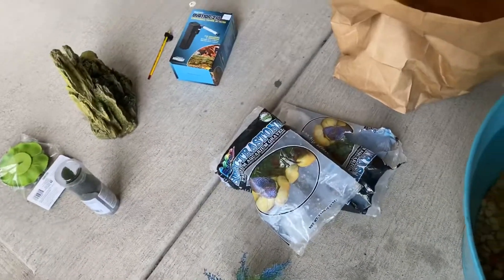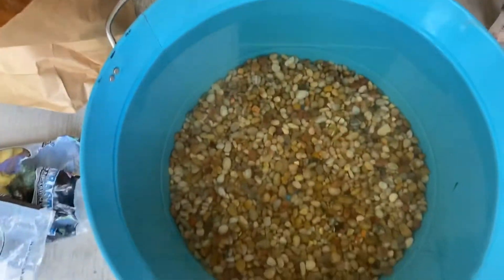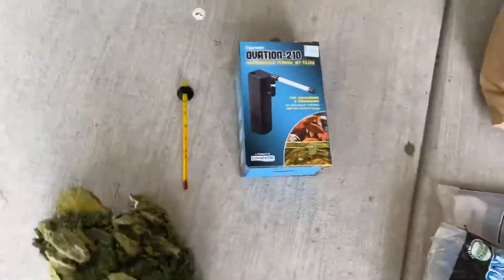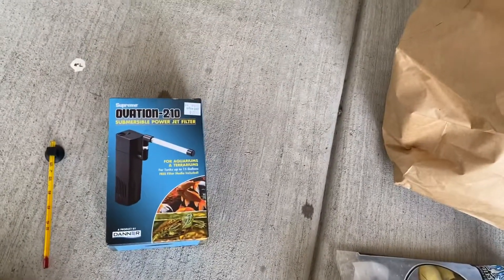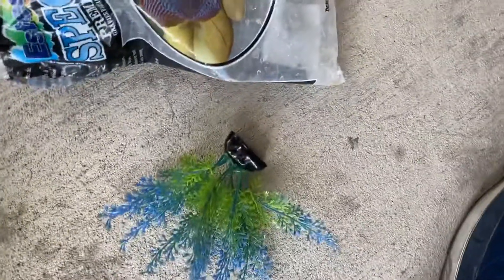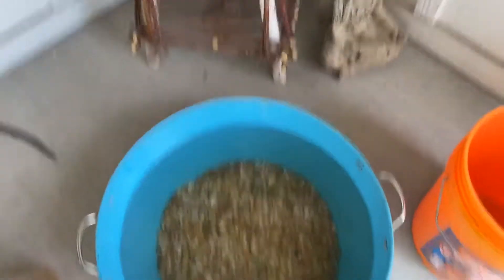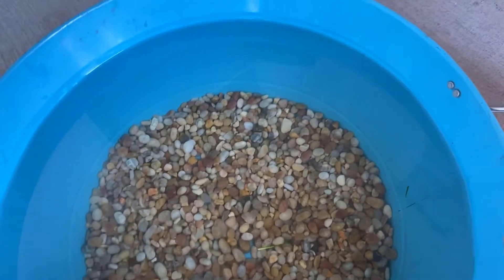I forgot to record me putting the gravel and water in, but it was about 50 bucks total. I already had this tin — it was just a storage thing in the garage, so I washed it out because we never used it. I took this thermometer from my other tank, and I got a little filter, two live plants, and this little floating thing for shade. The thermometer is just because this tank is outside, so I want to know if it's going to be too hot or not.